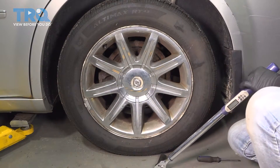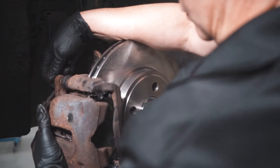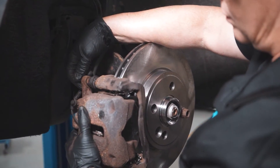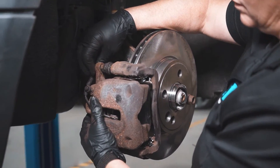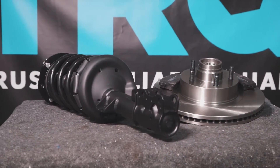And you're all set. When only the best will do, demand TRQ — the only company that lets you view before you do. TRQ is committed to offering the highest quality aftermarket auto parts that are engineered with peace of mind. Thanks for using and viewing with TRQ.